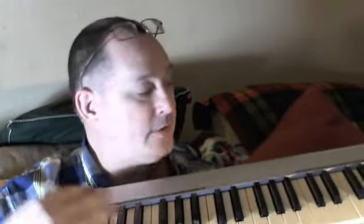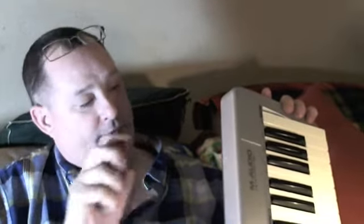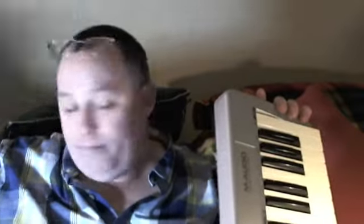I just opened this up, knocked all the dust bunnies out of it, and sprayed down all of the keys with glass cleaner — so it feels nice. I really like the way these keys feel. They feel good to me.